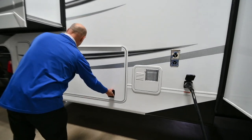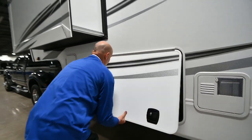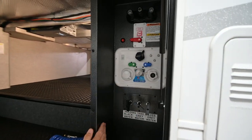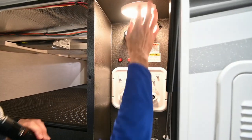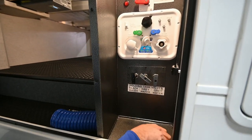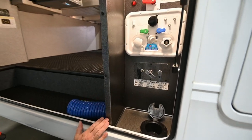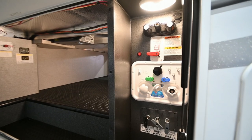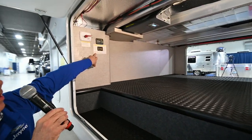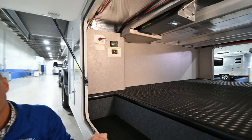We have a DSI water heater here, and this is the other side of our pass-through storage. Utility bay here that's easily accessible and nicely marked so there's no guesswork. You can pass your hoses and cords right through here so the door closes and keeps critters and temperature out while you're hooking up items inside. You've got your auto level controls here, and just like the other coach, you can do the same thing from the inside.